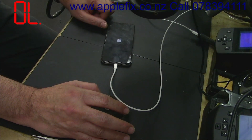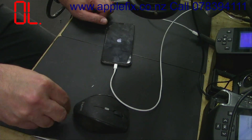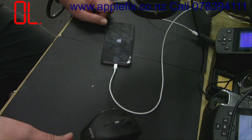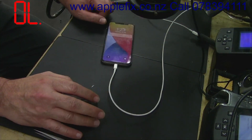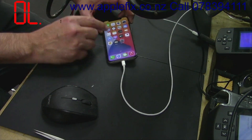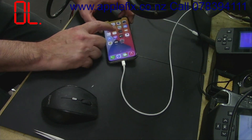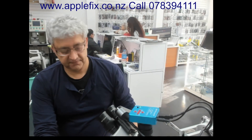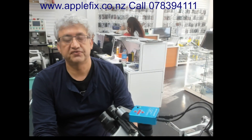We are in New Zealand and we also offer logic board, MacBook, and iPhone repair — and some practical repair courses if you want to develop these skills. It worked! All good. So guys, that was the iPhone X touch IC U5600 replacement video. Thank you very much for watching, like and subscribe to our channel. Bye!